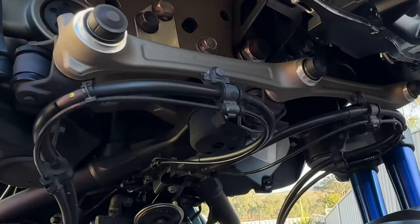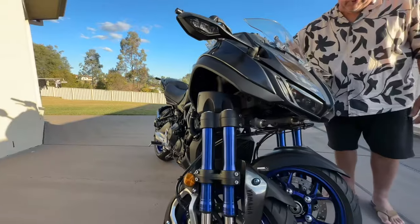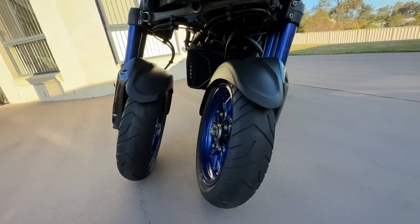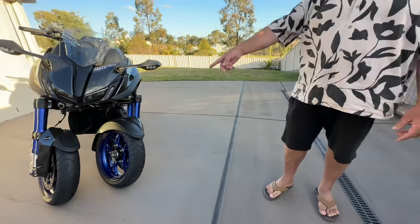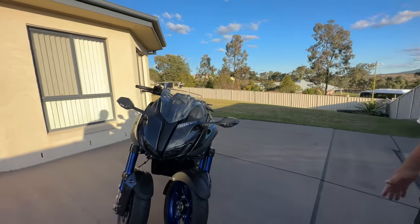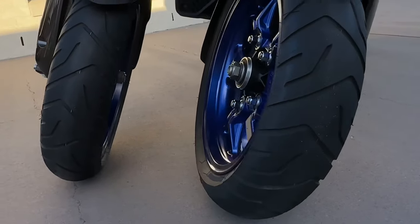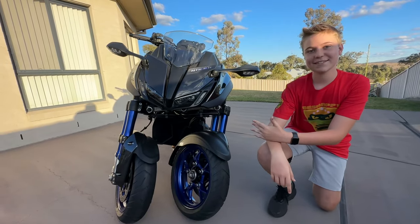They've actually had to engineer it so that when you turn the wheels, the inside wheel turns tighter. You can see the angle here, how it turns tighter. Because if you draw a circle and then draw another circle on the inside of it, one wheel has to turn tighter than the other. The engineering that went into the front end earned Yamaha an engineering award for that setup. And it looks like a transformer from front on.